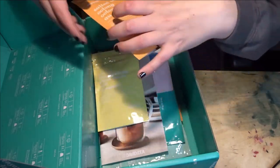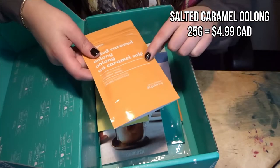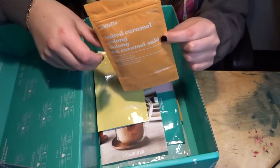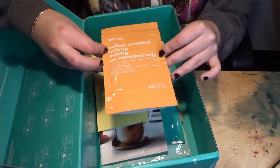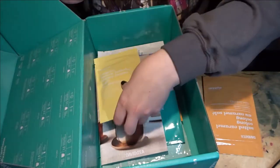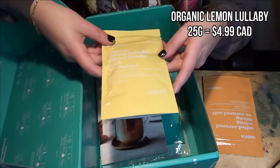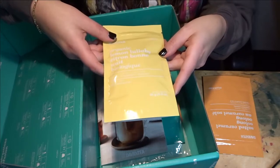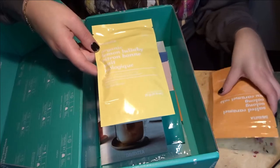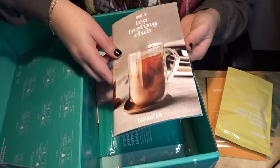I'm actually looking for a plain tea tin to put some of my matcha in, so this is great. Starting out, first we have the Salted Caramel Oolong, which I had in the 2020 advent calendar — it's really good, so I'm happy to have a full one. Then we have Organic Lemon Lullaby, which I haven't had yet. It seems like a good nighttime one — it's a rooibos, and the Salted Caramel is an oolong.